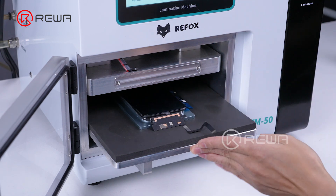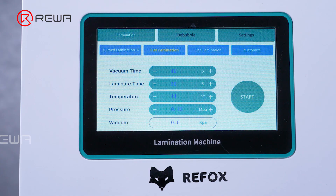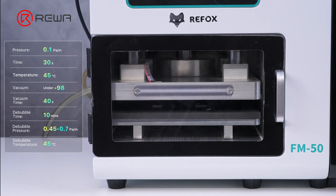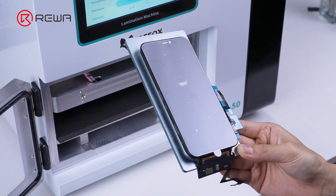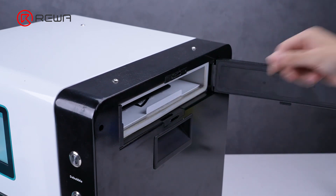Convert the alignment mold and remove the screen. Place the mold and screen into the Refox FM50 for lamination. After lamination, take out the screen and de-bubble it.